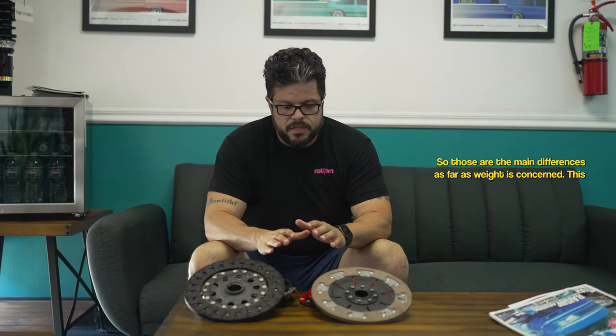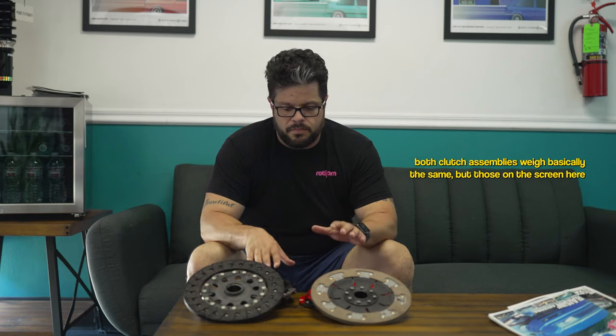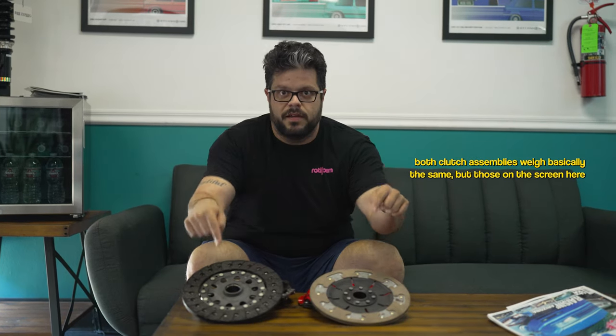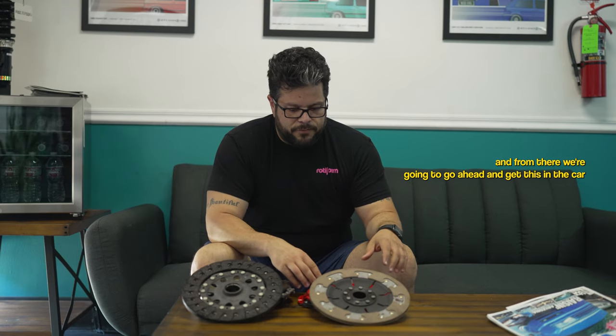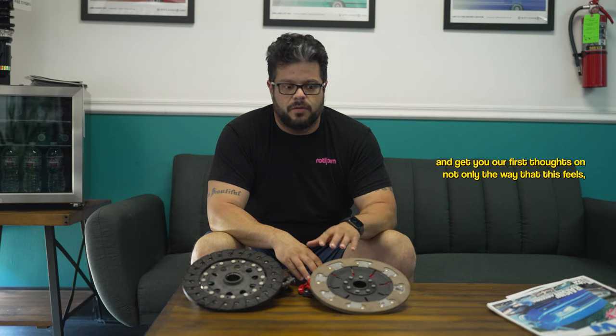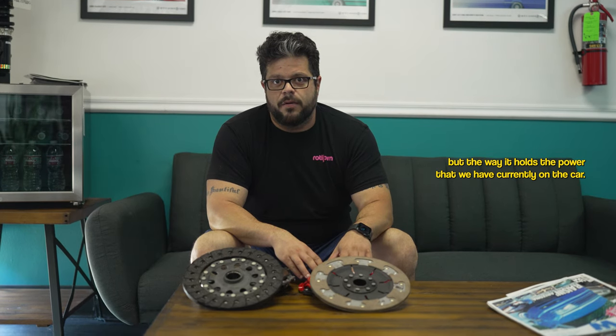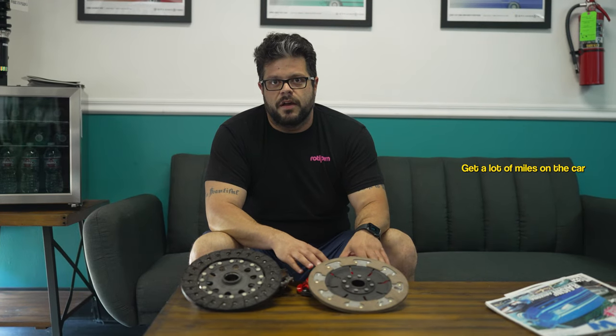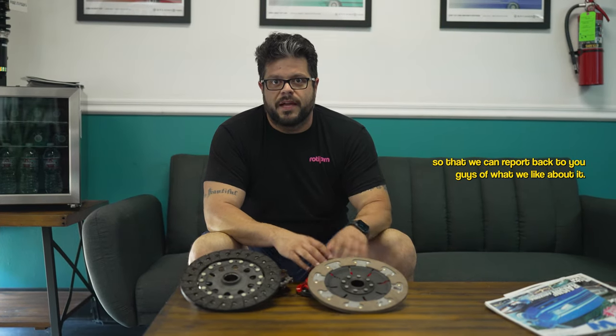In layman's terms, you have a window of torque that the Kevlar is very good in. If you go over or under that window it can either slip or overheat. What they're trying to do with this is allow that window to be larger. Both clutch assemblies weigh basically the same. We're going to get this in the car and give you our first thoughts on how it feels and how it holds the power we currently have, then log enough miles to report back.